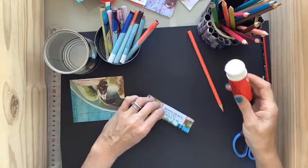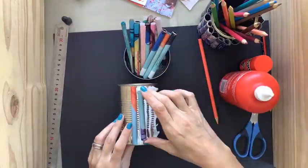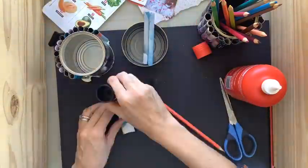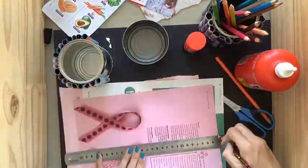Once you have all the rolls that you need, take some wood glue or craft glue and put it on the tin. Stick the rolls onto the tin bit by bit all the way around, and put it somewhere to dry.